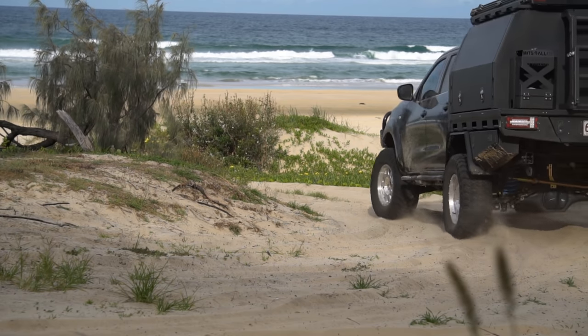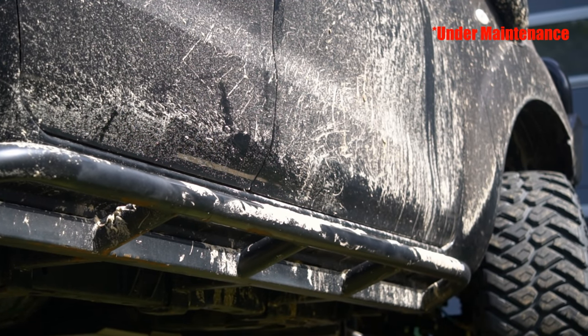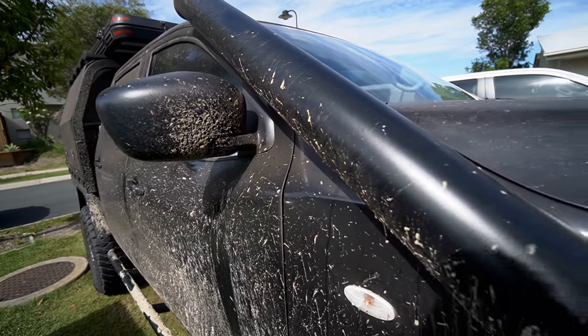One of the most asked questions I get on the channel is how do you clean your car, because it's on the beach so often. This is as good a time as any to show you guys because I've been on Fraser for a week — as you can see it's baked on, haven't cleaned it at all yet. The underbody wash at Rainbow Beach was broken, so yeah, it is 100% Fraser blasted.